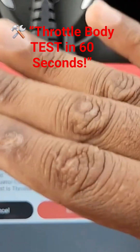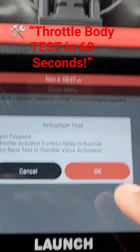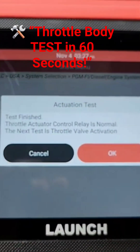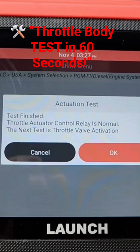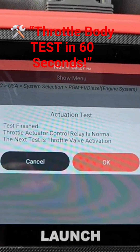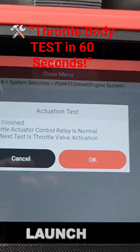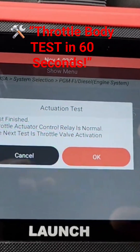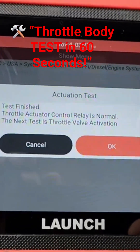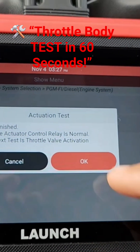The next test is the throttle valve activation — that's the valve that opens and closes in the throttle body. It's going to test that now. So it tests the relay to make sure it's functioning. With this you get to bypass all the other stuff, like needing to take the throttle body out and test it with a voltage meter. It does all the work for you — it'll tell you whether the part is bad, whether the relay is bad, and now it's checking the valve to make sure it's functioning correctly in the throttle.